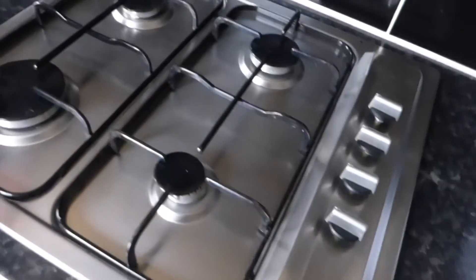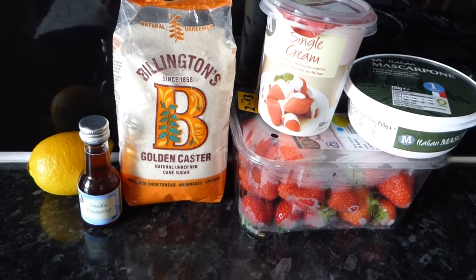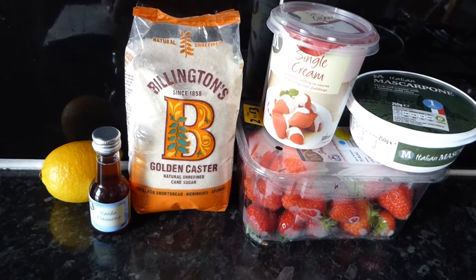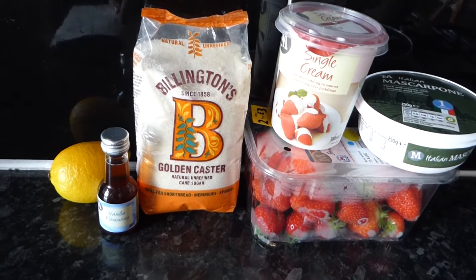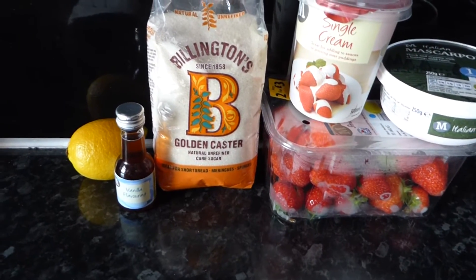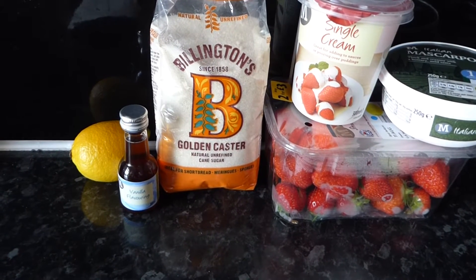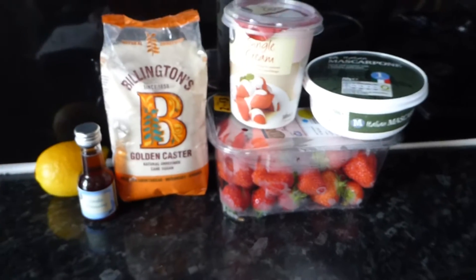I've got the ingredients over here — this is everything that we need: 225 grams of mascarpone cheese, 125 grams of golden caster sugar, 225 ml of single cream, 1 tablespoon of lemon juice, half a teaspoon of vanilla extract, and 175 grams of strawberries, which need to be pureed.